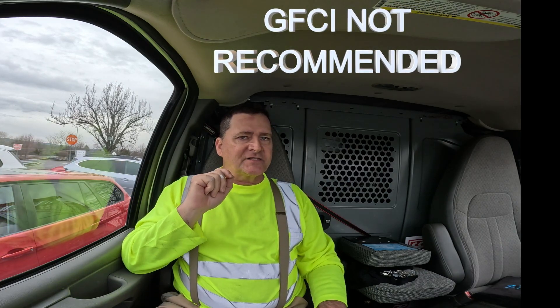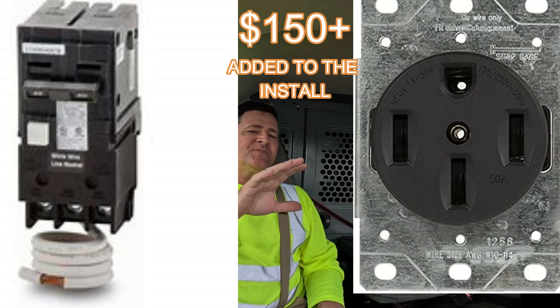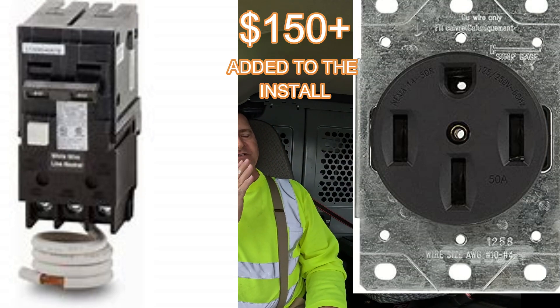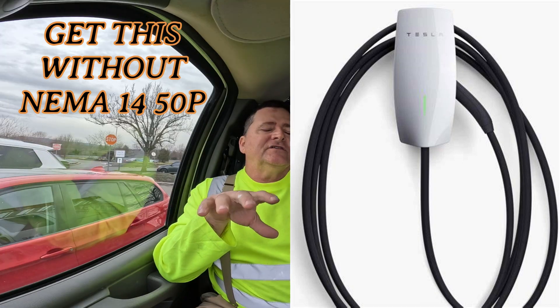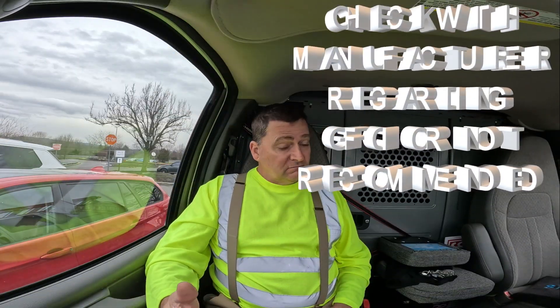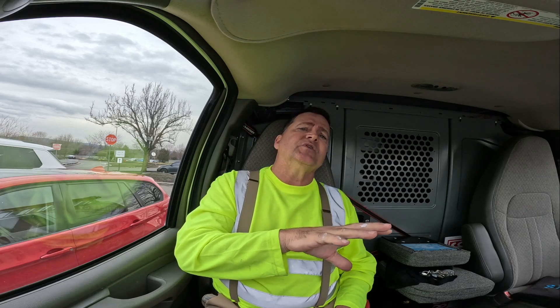Most manufacturers do not want or require GFCI protection, but that doesn't mean it'll pass code. If you're going to use a NEMA plug, plan on putting that GFCI breaker in. Those breakers will trip at 6 milliamps — if it sees more than 6 milliamps leave the hot leg and not return, it'll trip out. The manufacturer instructions might say 'do not install with GFCI protection,' but you're going to have to if you're using a NEMA plug.